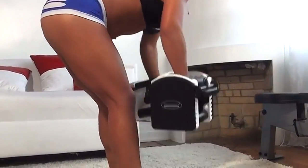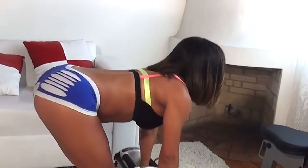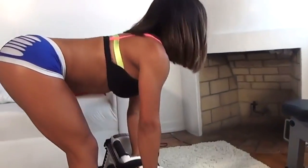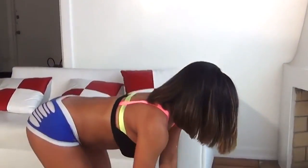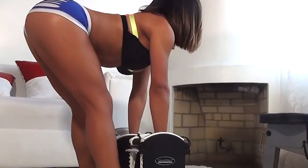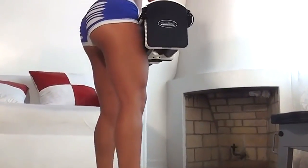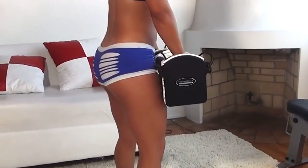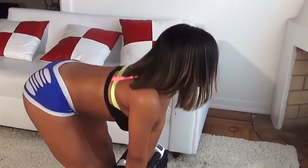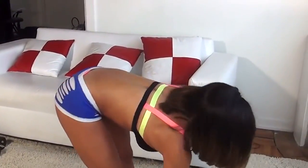Ready? Let's go. Okay, that's it. That's it. Oh man, I felt that in my whole body.